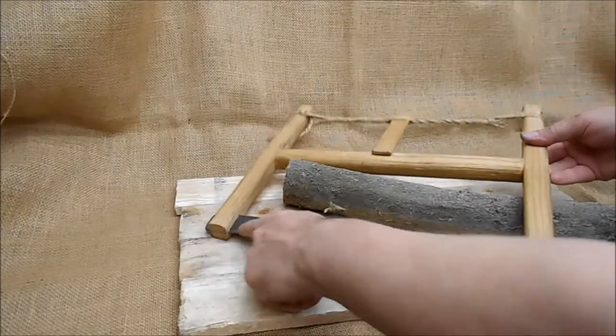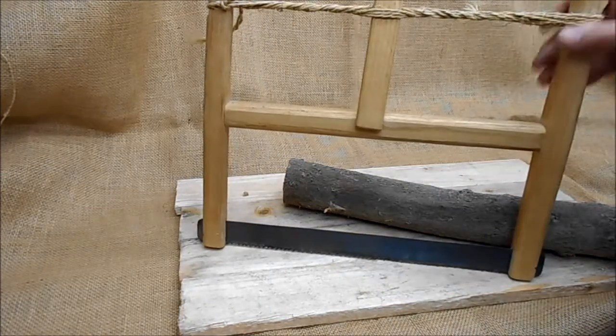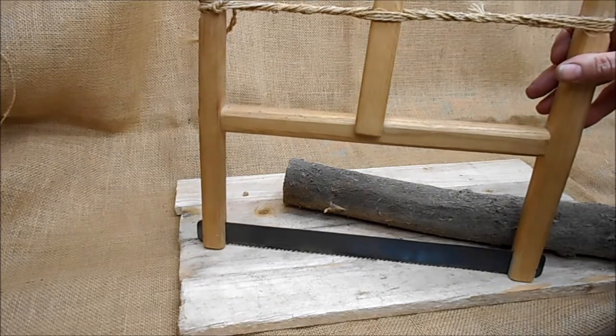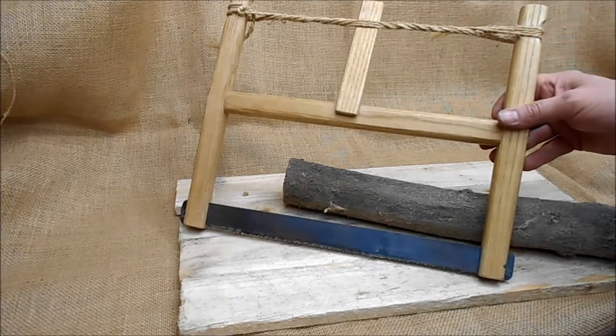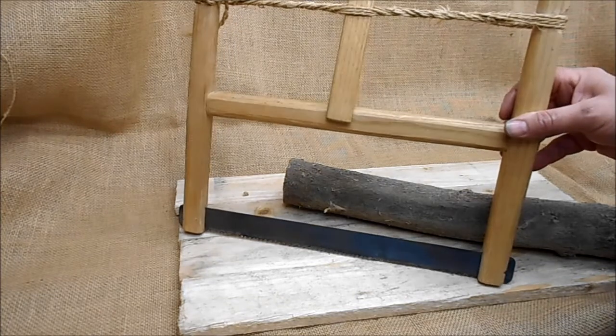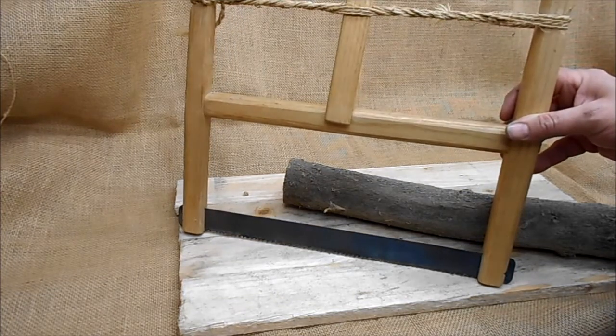This example has a hand-cut blade based on a Roman period example. The bow saw dates to at least the Roman period onwards and has been in continuous use ever since, covering Anglo-Saxon, Viking, Roman, and Medieval period re-enactment.